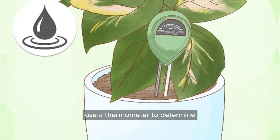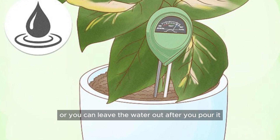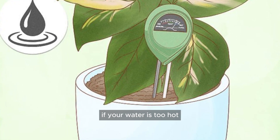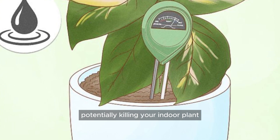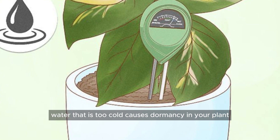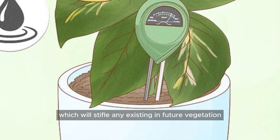You can use a thermometer to determine the temperature of the water, or you can leave the water out after you pour it and allow it to reach room temperature. If your water is too hot, it can cause root damage and plant shock, potentially killing your indoor plant. Water that is too cold causes dormancy in your plant, which will stifle any existing and future vegetation.